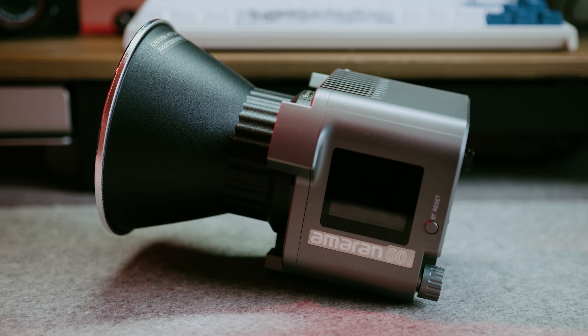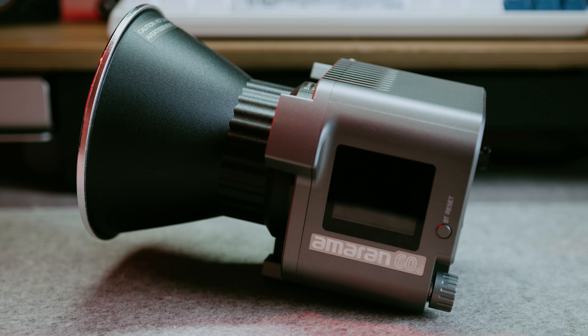What's going on, Button Pushers? Today I want to talk to you guys about a light from Aputure — the 60D or the 60X — that I really believe is one of the best for TikTok creators, YouTube creators, and just creators in general.